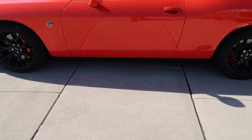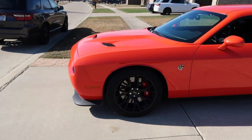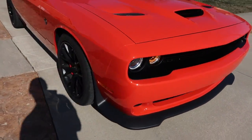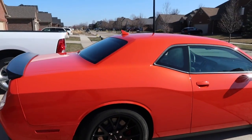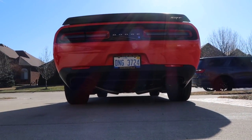You all wanna walk around? Let's see how clean she is. According to the buyers, ready, back to it.